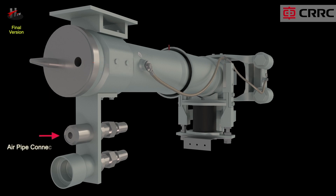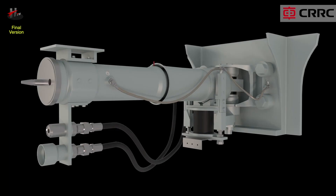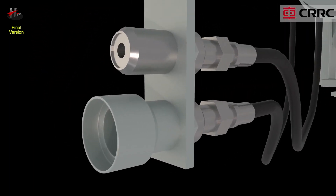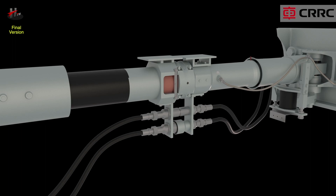The air pipe connection is mounted parallel to the coupler shank. A single air pipe connection consists of a pipe with a gasket. The pipe is shaped like a funnel in the front. The air pipe connection connects the air pipes of the coupled vehicles together. The funnel shape of the pipe secures an optimal mating of the gaskets.